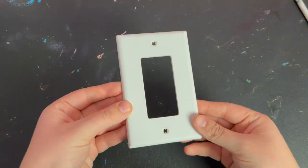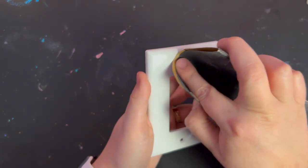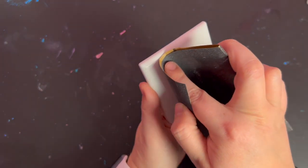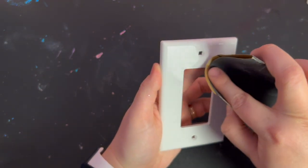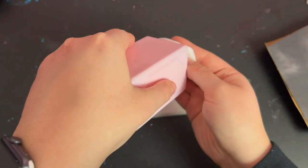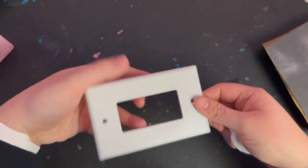I started with this plain white light switch cover and set the screws aside. First I sanded the entire surface with sandpaper to give it a rough texture, which will help the glue and the rhinestones adhere to it better. Then I gave it a wipe with some rubbing alcohol to remove the dust and any dirt or oil that could be on the surface.